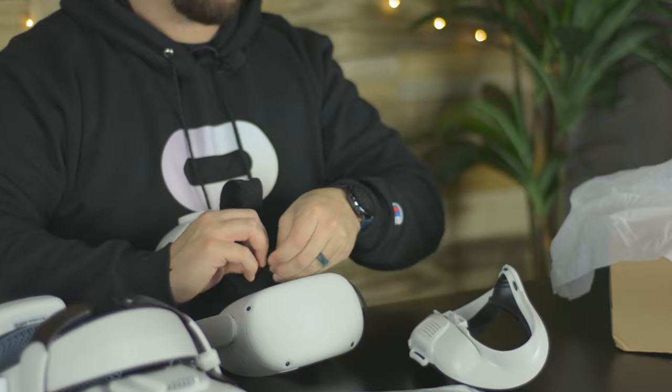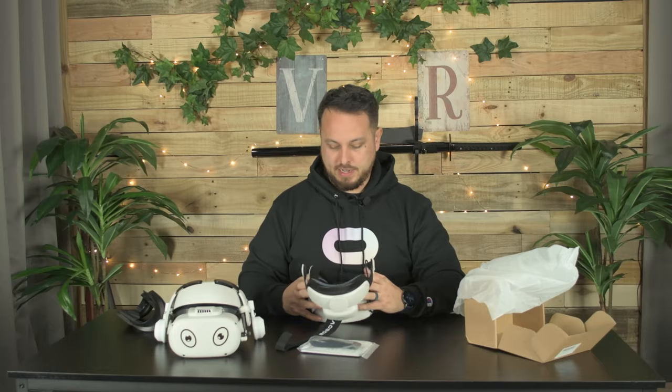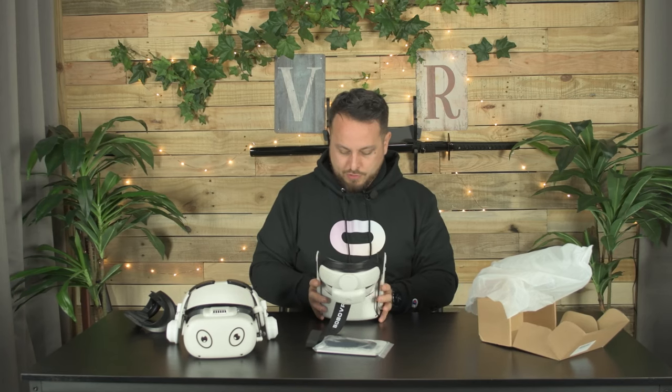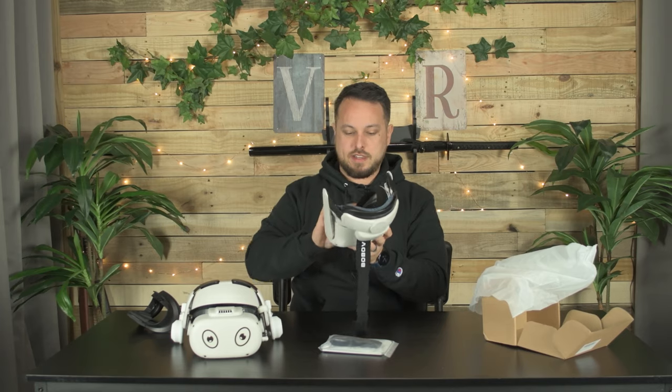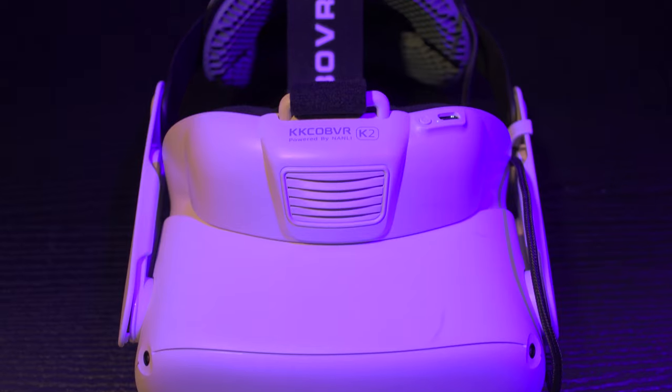It pulls air in and blows it through to keep your lenses from fogging and help keep you cool. I do worry about dry eyes with that. Let's get this thing installed and see what it looks like. One thing I've got to say right off the bat — I don't think this thing is going to work well if you have a halo strap, because this thing is huge. It even advertises that it's meant to redistribute the weight across your forehead to make headsets and straps more comfortable. I kind of like the white — it looks clean.